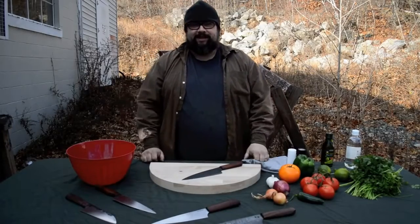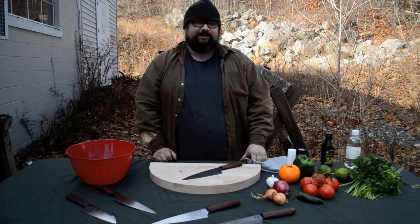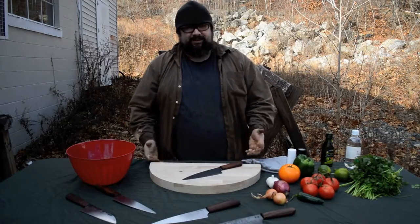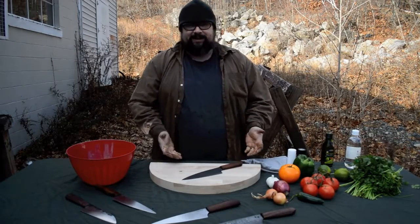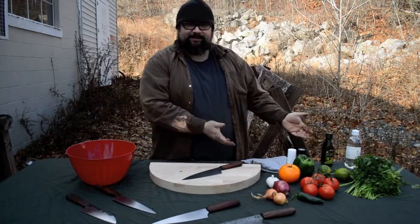Alright, welcome. We're going to try something a little new today. I really like making chef's knives, and part of the reason I really like making chef's knives is I really like to eat, which means I really like to cook. So I like to test my own knives. I'm going to show you my testing of my knife by making salsa.